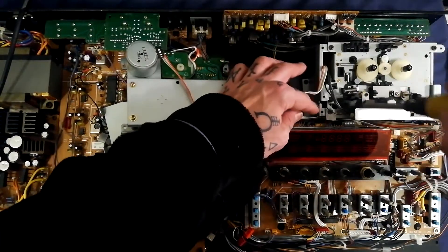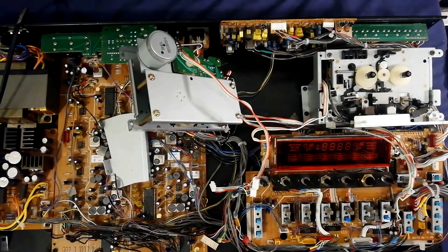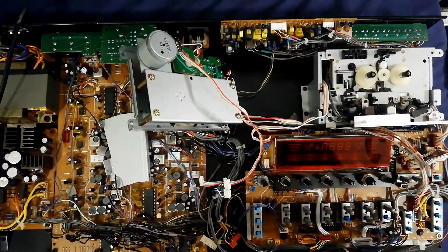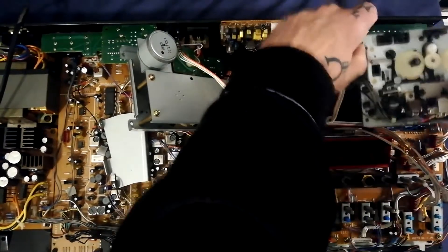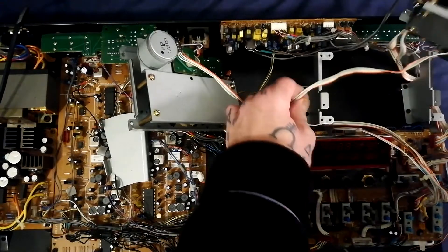So this one has four screws around the edges. We've got shielding around these two heads. That's a shorter screw coming out of there — short one on that corner, short one in the top left, short one there as well, so all four short ones. The common ground on this cassette player is running from the play/record head to the panel on the rear.